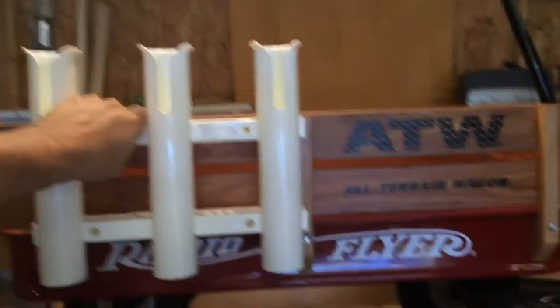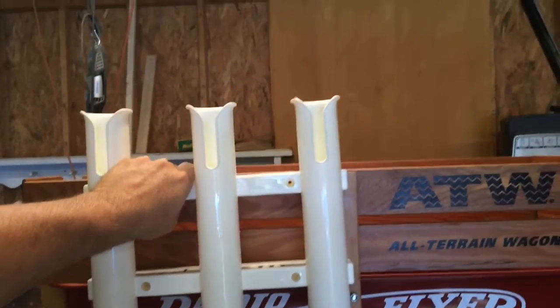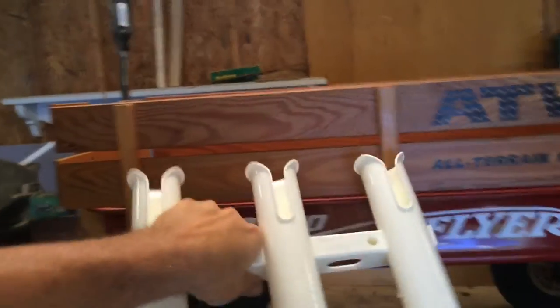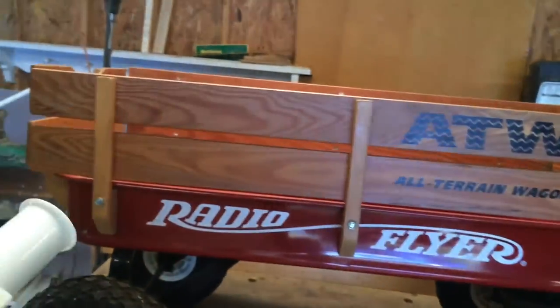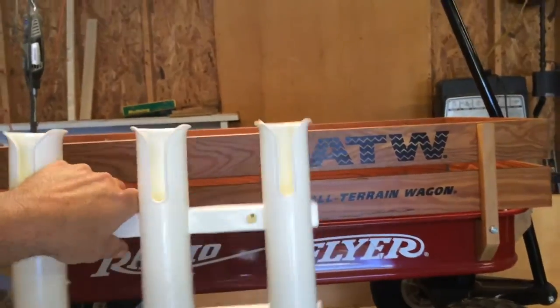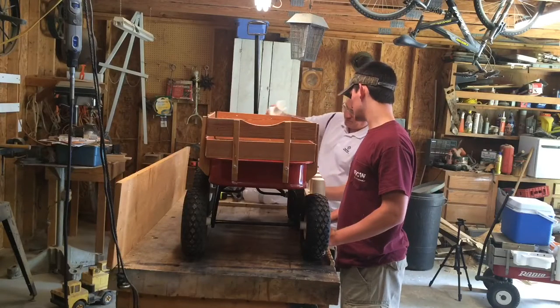We're gonna get started. We're going to put the rod holders here and we'll have to center everything up. I'm going to have to use a dremel tool to make it fit between these two upright pieces. We bought some bolts and stuff to go with it and we're just going to work on it and see how it turns out.